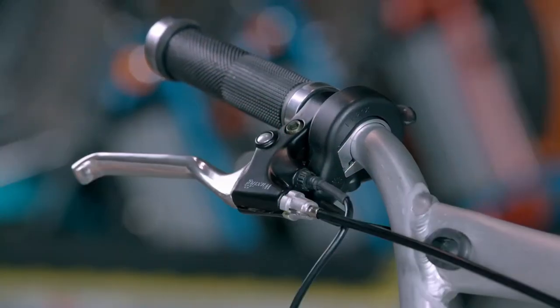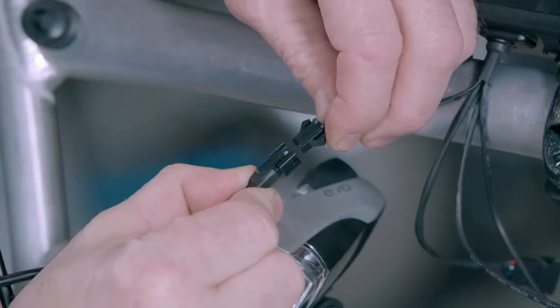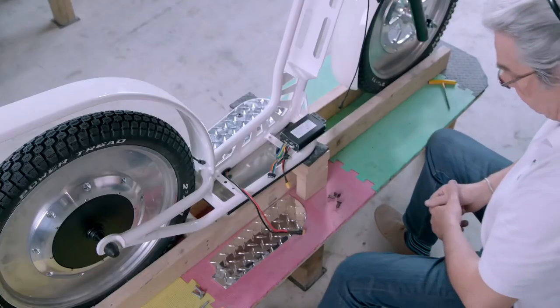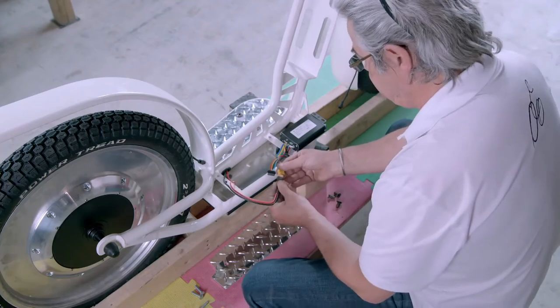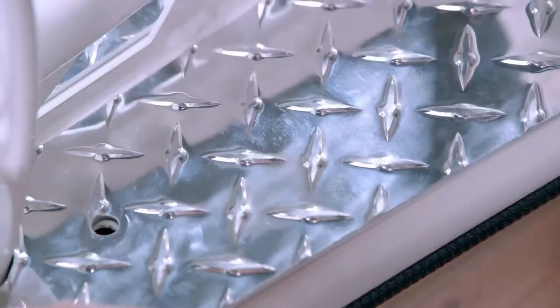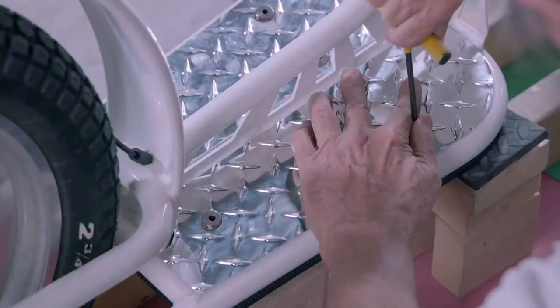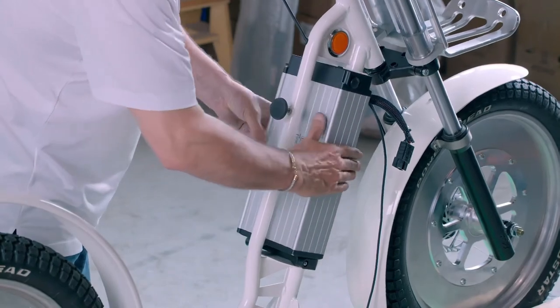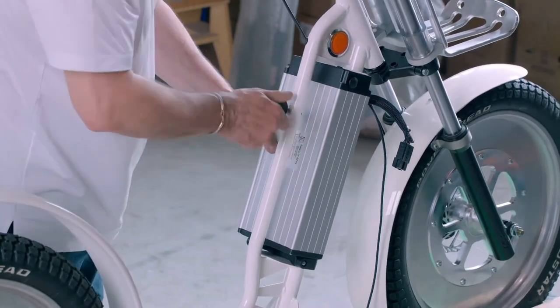He connects the throttle line and the electrical cables to the monitor, then connects the monitor to the controller. When the rider brakes, the controller also cuts power to the motor, which allows the scooter's 48-volt lithium-ion battery to regenerate. A screw knob holds the battery securely against the battery support plate.